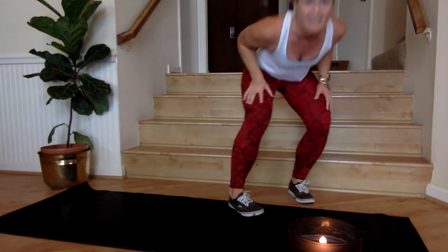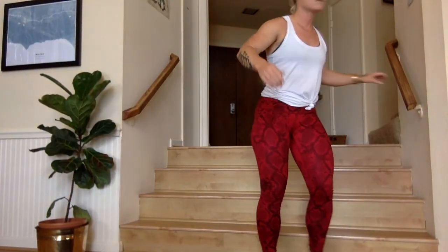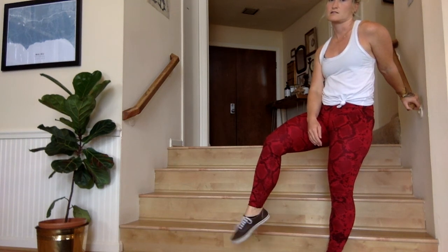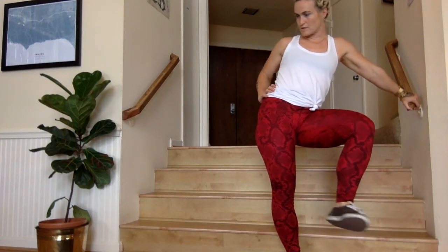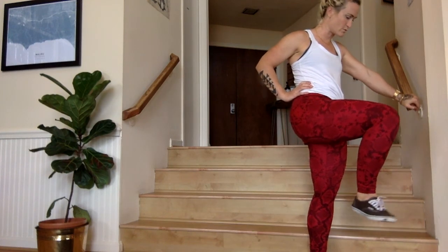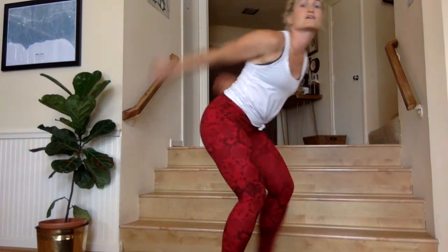Do you like my snake pants? I didn't even plan that. All right, so stand up, let's do it — around the world. Roll out your ankle. You don't need to have shoes on, I just forgot to take mine off. Roll out your other ankle. You might want a yoga mat though, and you definitely want some stairs — actually for the most part you could do this without stairs, but there are two movements that will require stairs. Step your feet together, let's get some knee circles to warm up the ankles and the knees.